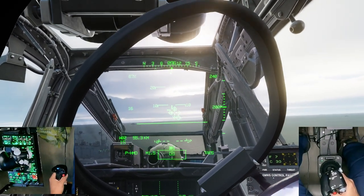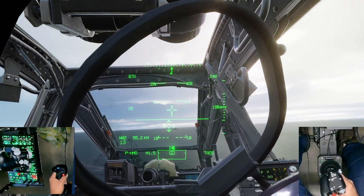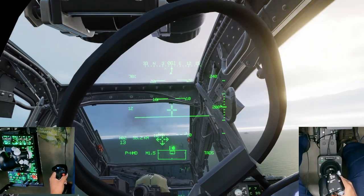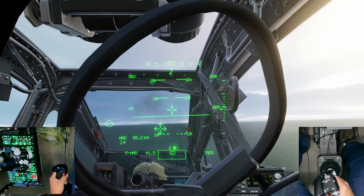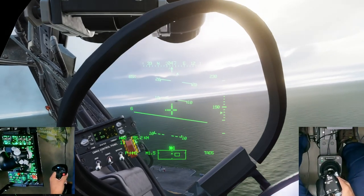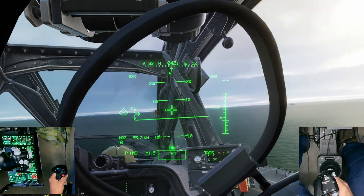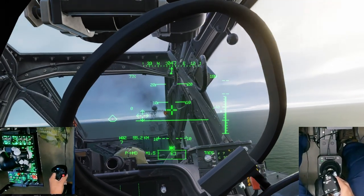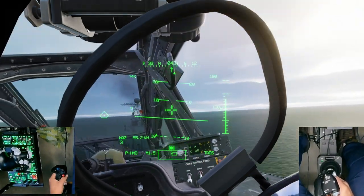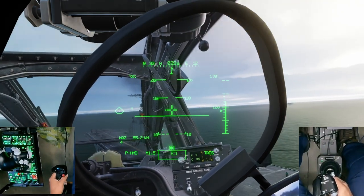Should you buy the VKB T-Rudders? I think these pedals are a great value. If not having toe brakes isn't a deal breaker for you, these are probably the best value on rudder pedals in the industry right now. With some 3D printed mods, it might even multiply their value. Either way, these are ruggedly built, they have accurate sensors, and they are comfortable to use. I definitely recommend you consider these when purchasing your next set of rudder pedals — if you're still using cheap plastic inaccurate pedals, you may want to upgrade. It's definitely worth it.